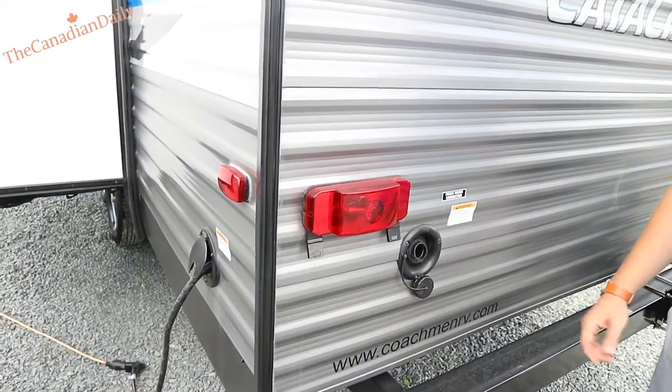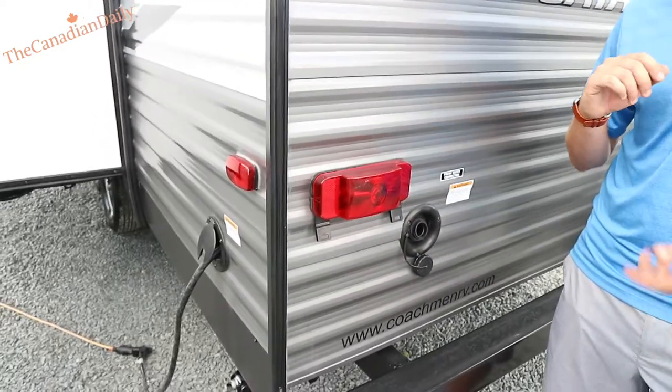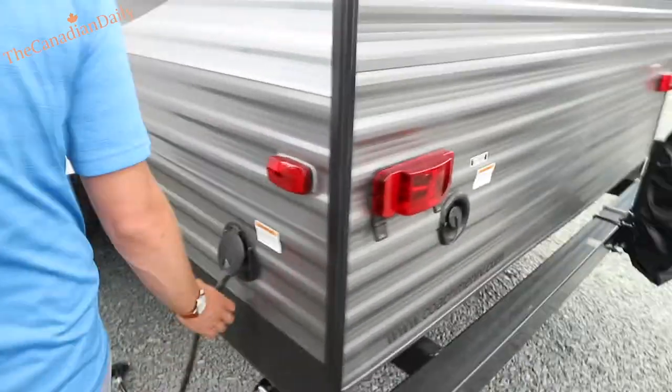Fresh water connection — this is our storage tank water. You just take your garden hose, put it in there, fill it up, and it'll spit back out the air intake when it's full. That's about 40 gallons. Use your water pump on that. There's a nice device plate and you've got about a 15 or 20-foot cord here.